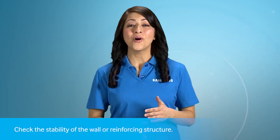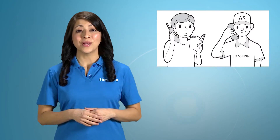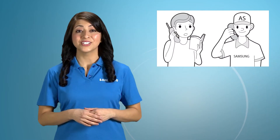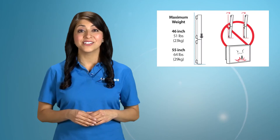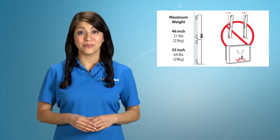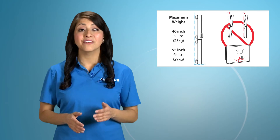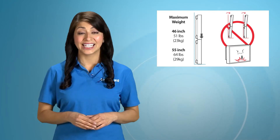Check the stability of the wall or reinforcing structure. Before attaching the wall mount to surfaces other than plasterboard, please contact your nearest dealer for additional information. For a video wall, wall mount WMN 46VD holds up to 51 pounds (23 kilograms). Wall mount WMN 55VD holds up to 64 pounds (29 kilograms).